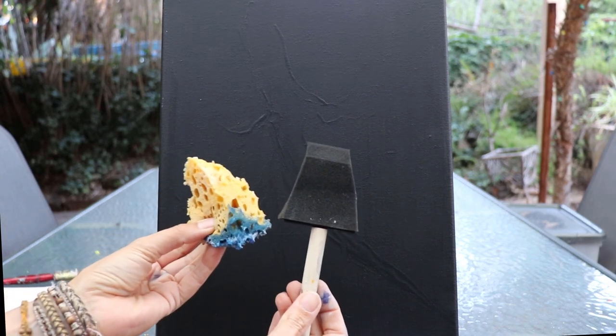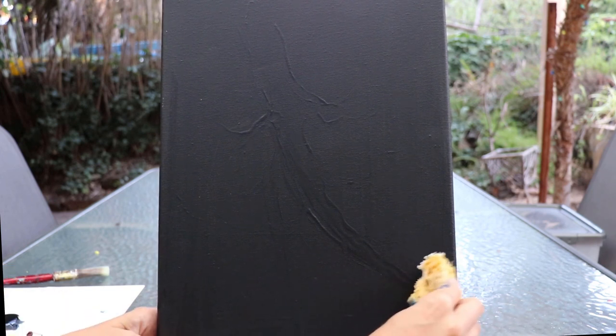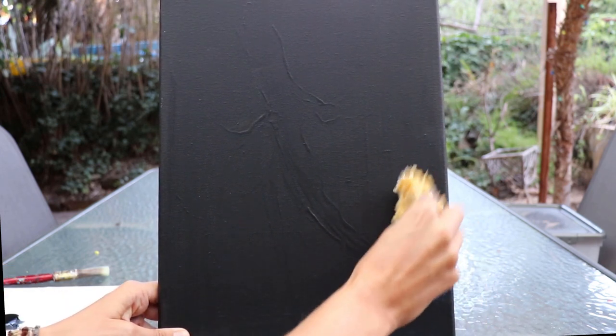Brushes wise, I'm not actually using traditional brushes other than for fine detail. I've just gone with the sponge brush and an actual sponge which has got larger gaps in it, and then we're simply going to load up the paint straight onto the sponge and start working it through.